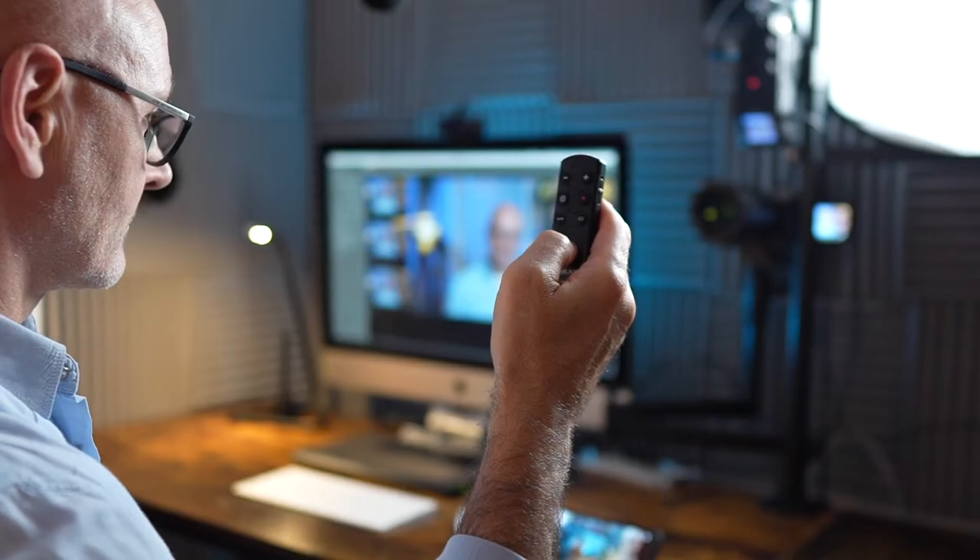If you want to film or photograph yourself or activate a second camera, then this clever little remote controller is the thing for you. So let's take a look.